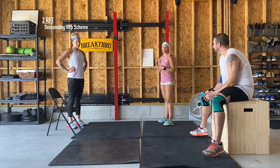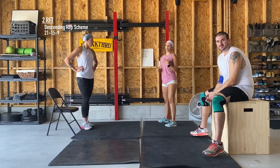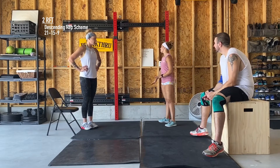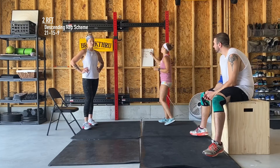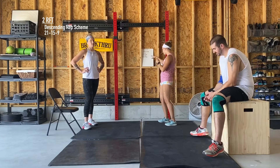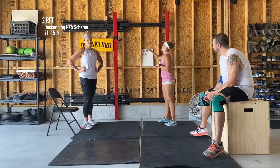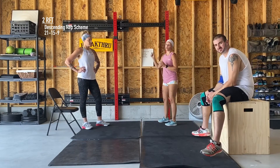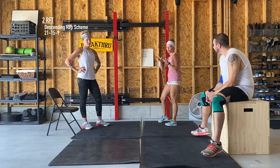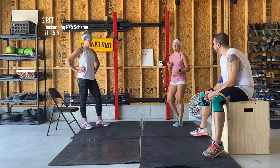We're going to do a descending rep scheme and then you're going to run through it twice. So I have the 21-15-9 up there that you'll see for the workout. That means each movement you're going to do 21 mountain climbers, 21 chair dips, 21 Russian twists, and then 15 mountain climbers, 15 chair dips, 15 Russian twists, and then 9-9-9. You're going to do that one more time — two total rounds. It's probably going to take you close to 20 to 30 minutes, and that's perfectly fine.